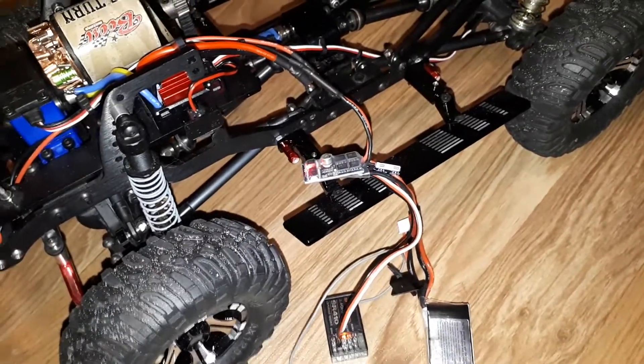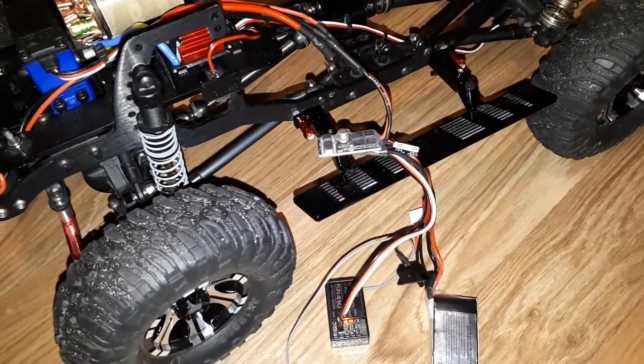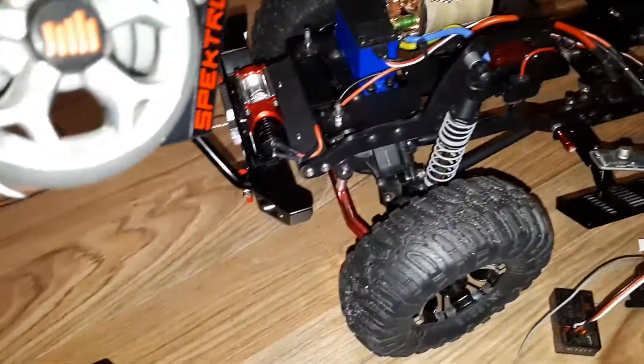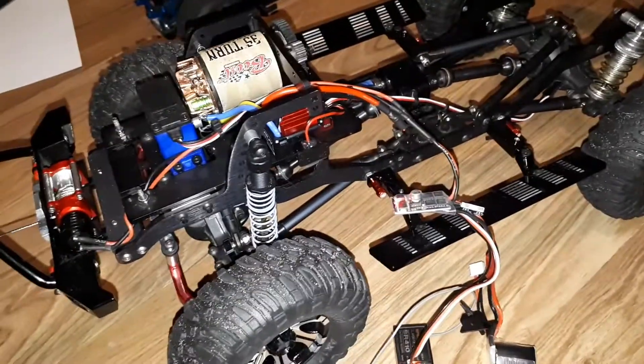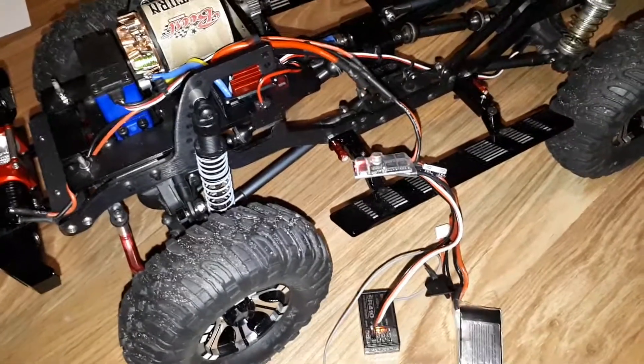Whereas this ESC — for about 10 bucks, maybe seven US dollars — I get a winch controller that you can put on any channel you want, assign it to any switch. You could probably do on/off/on with a three-position switch, same as the RC4WD unit, but much cheaper and it seems to really work well.